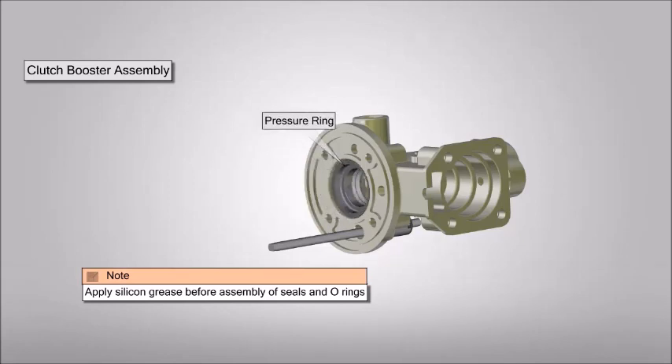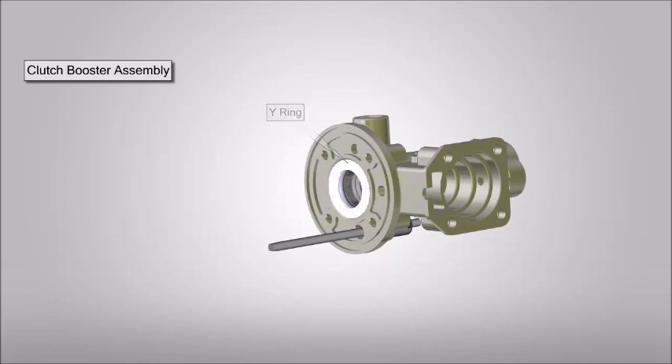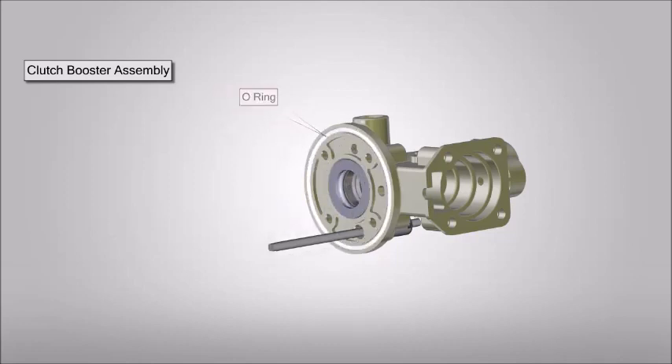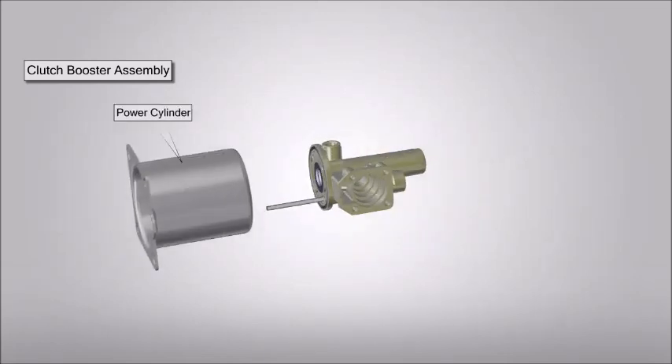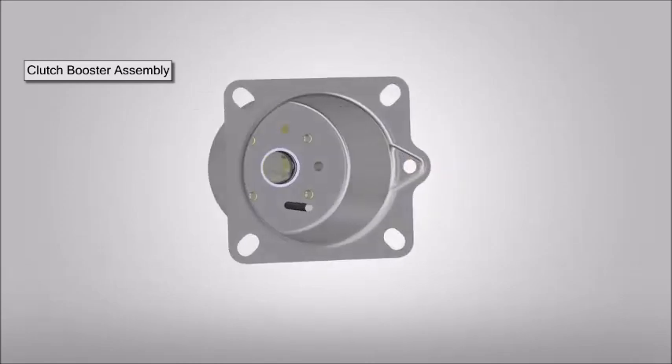Place the pressure ring and o-ring. Now place the wiring and o-ring. Position and connect power cylinder and valve body by using bolts.